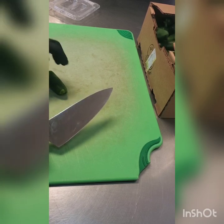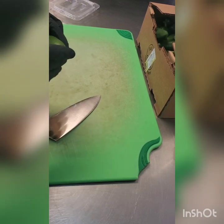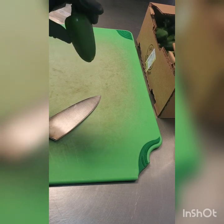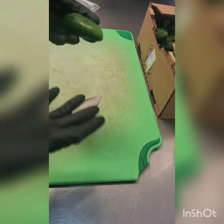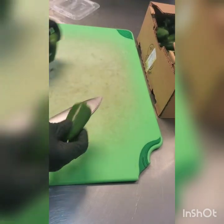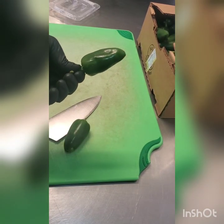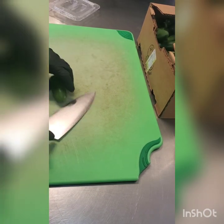I tend to start at the tip of the jalapeno because it's the least perfect for the slices we're looking for, so by the time you get to the end it's more of a nice perfect ring. The stem also gives you a little bit of a handle — you can kind of hold onto that and it'll allow you to keep your fingers away from the knife.